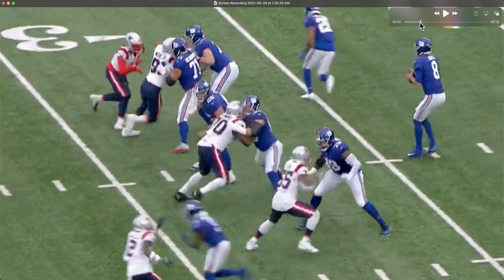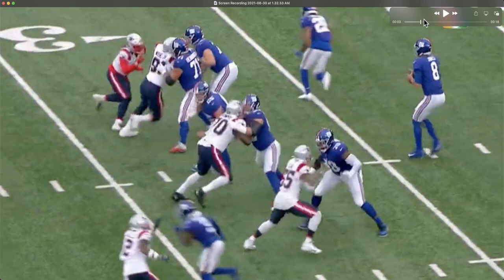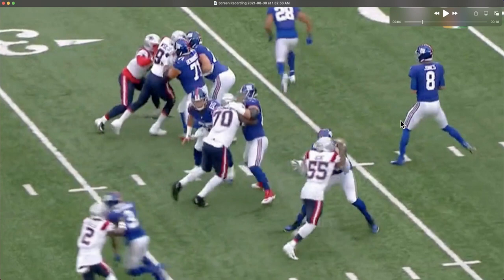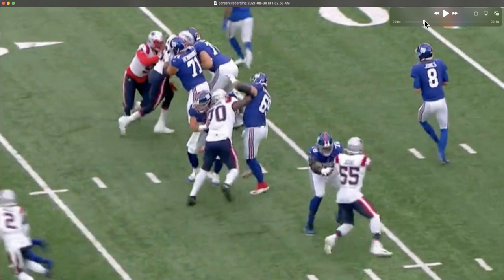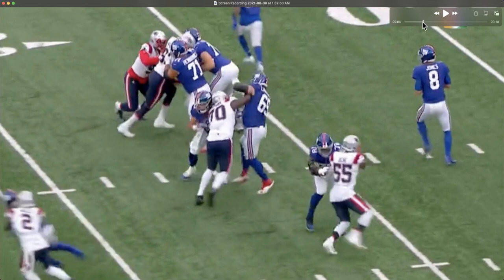There's the stutter step. Josh Uche explodes off his inside foot, gets back to the outside shoulder half-man, and gets hip to hip. But here are some other mistakes: we see Thomas attempt to strike the chest of Josh Uche, but he never makes any contact. Uche does an excellent job using his hands to mitigate Thomas's ability to acquire his chest, and Uche also reduces the surface area of his chest through this pass-rushing rep. You can see the outside arm of Thomas strikes the outside arm of Uche, and the inside arm of Thomas doesn't even get up through the bicep of the inside arm of Uche — so there's no contact being made by Thomas on this play.